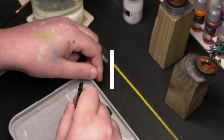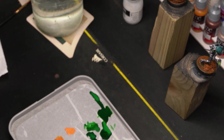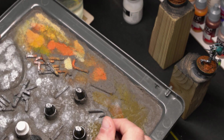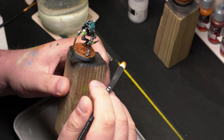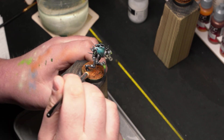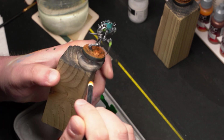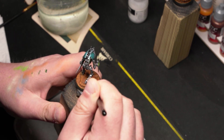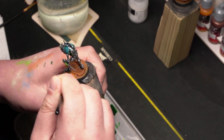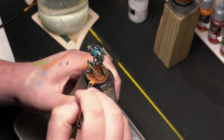Let's bring out even more details with dry brushing. I use Fire Dragon Bright for this and a dry brush palette. After humidifying my brush just a little, I use it on the dry brush palette and on my hand, then cover the whole base and even the lower parts of the minis. Imagine walking with a cape and large boots on the surface of Mars — it must be messy. I picture a rising cloud of red particles.